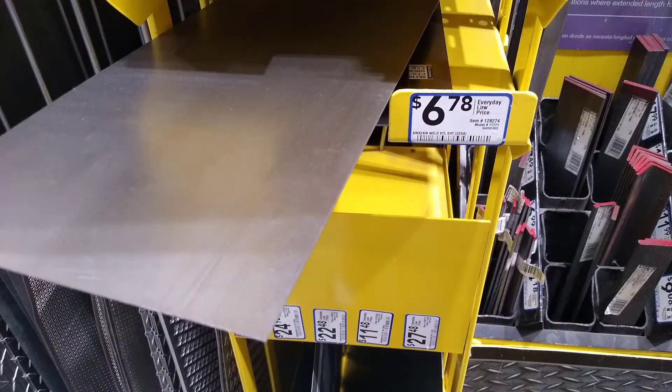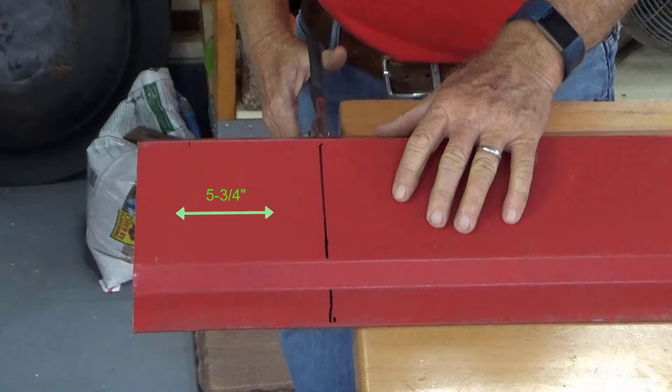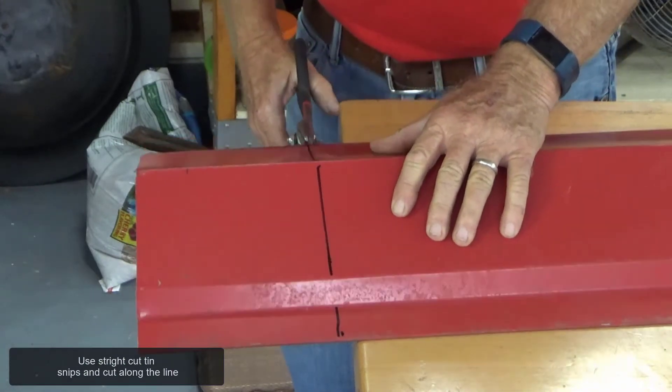Today I'm going to cut a piece off of an old metal ridge cap to make the door. Measure five and three-quarter inches and draw a line. Use straight cut tin snips and cut along the line.